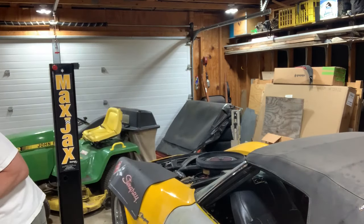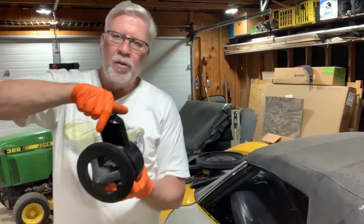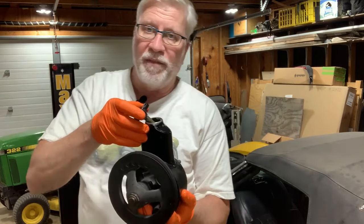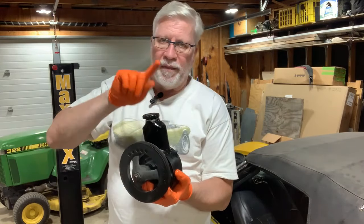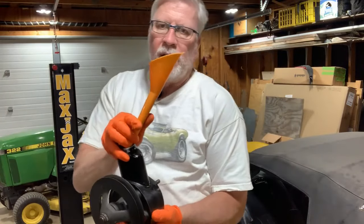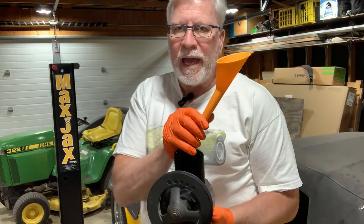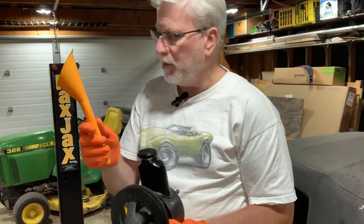I've added fluid to it in the past, and in order to do it, you can pull the cap off and you can just sort of slide it to the side. You can't even get it off, at least not on my car. And then you stick a real narrow funnel in there, like this, off to the side, and then you can add power steering fluid to it. I had that leaky valve assembly underneath there, so I always needed to be adding power steering fluid to it.